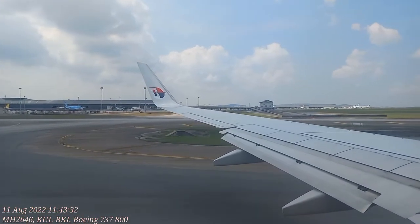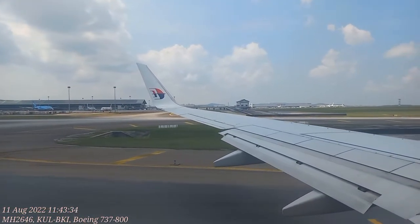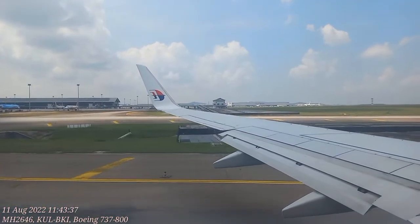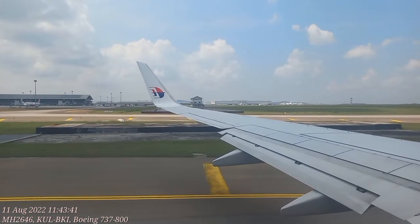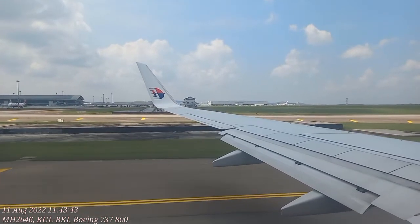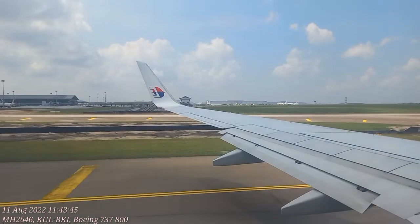We also have life jackets for infants. In the unlikely event of an emergency landing, brace yourself like this until the aircraft comes to a complete stop. Adults with infants should brace like this.